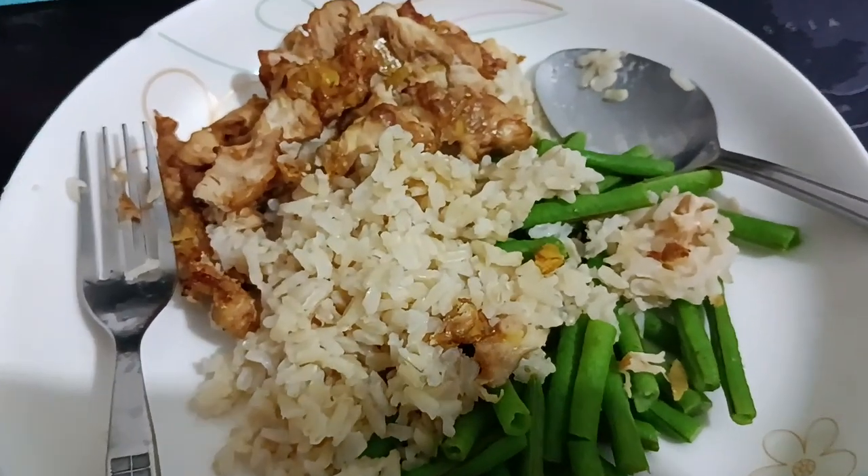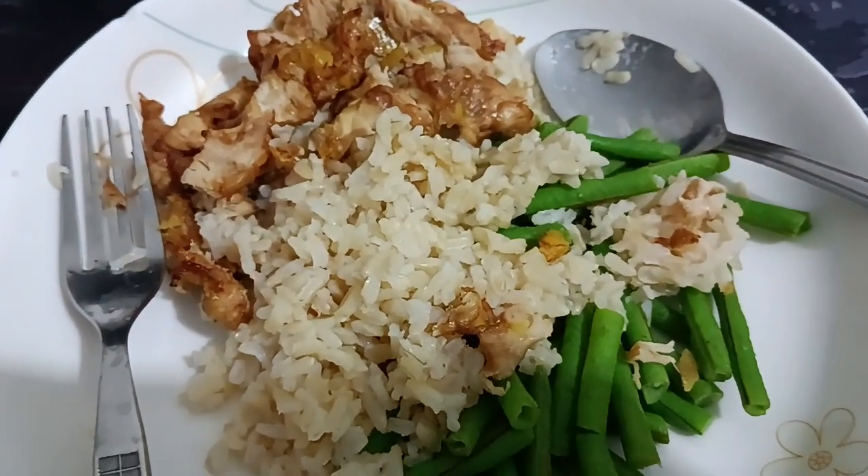Hi! Today is my dinner. I cook lemon chicken and long beans.